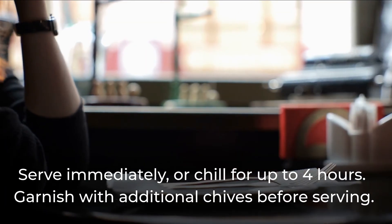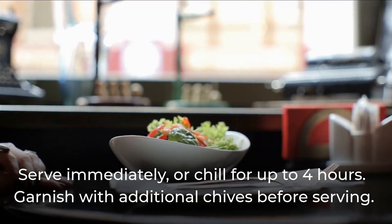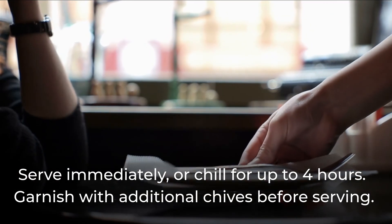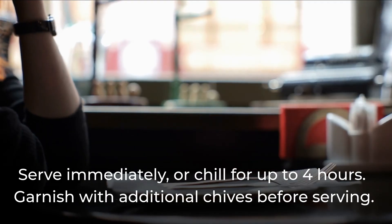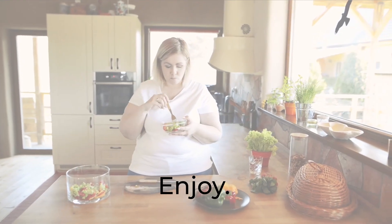Serve immediately, or chill for up to 4 hours. Garnish with additional chives before serving. Enjoy!